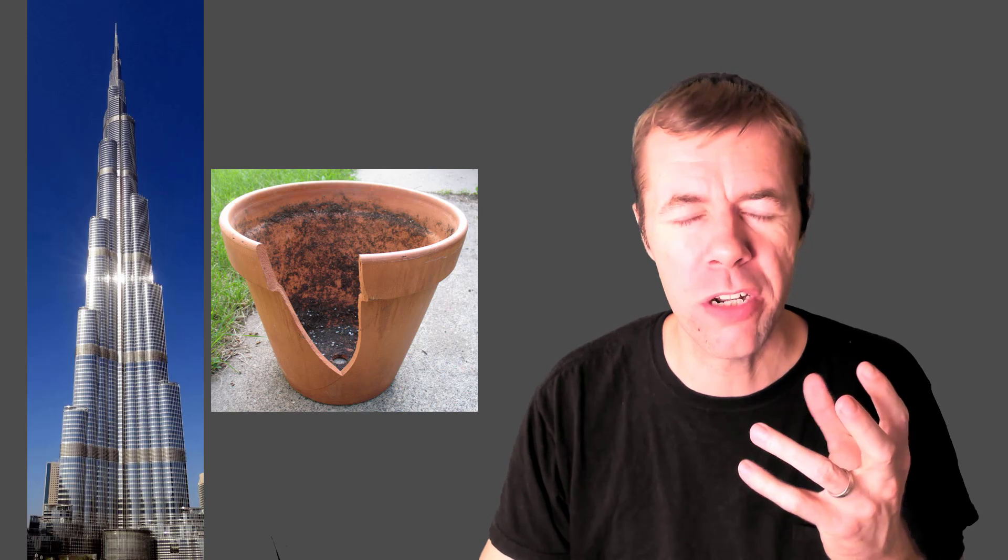Did you know the greatest reinforced concrete structures today wouldn't exist without broken flower pots? My name is Tyler Lay, I'm a concrete freak, and this video is for you.